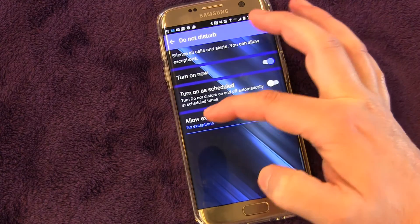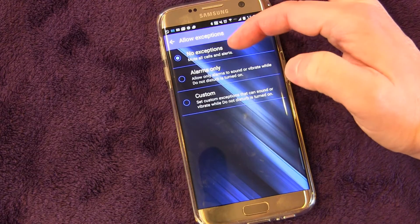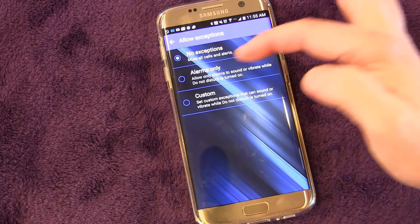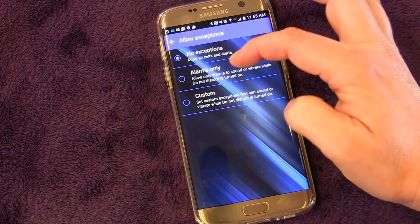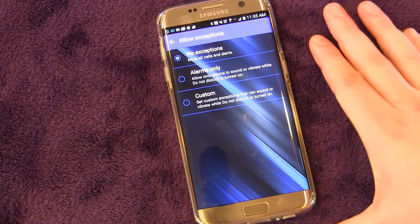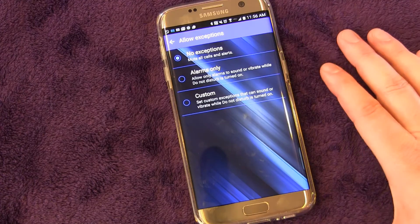The key is down here at the bottom — you have Allow Exceptions. When you click that, you can see 'No Exceptions,' which means it's going to mute all calls and all alerts. You can change it to 'Alarms Only,' so it will allow alarms to sound or vibrate even if Do Not Disturb mode is turned on. That's handy if you're going to be using it at night and you don't want anything to get through, but you want your alarm to go off in the morning.